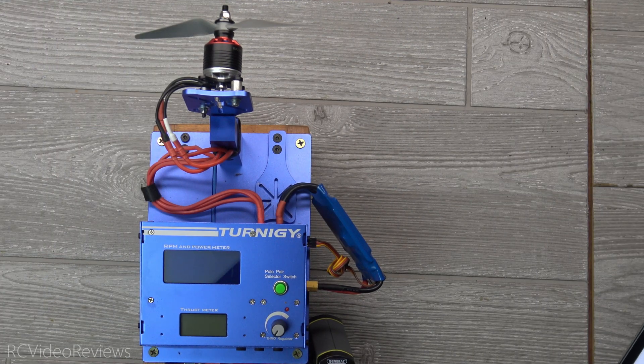Hey guys, welcome to RC Video Reviews. Today I'm taking a look at the Badass BA-2315 1480kV motor.